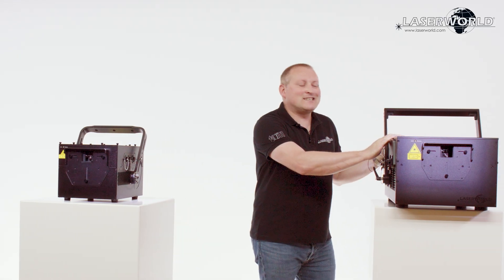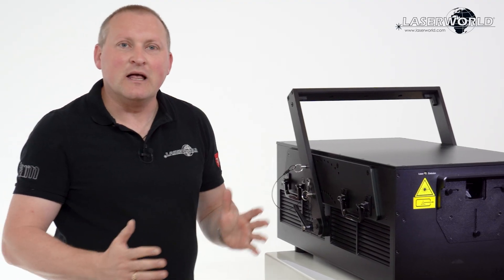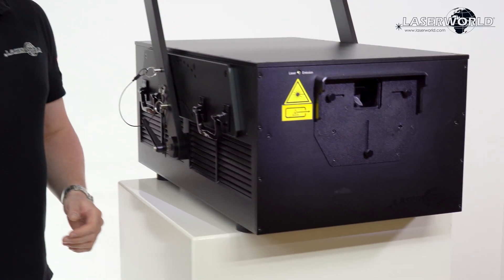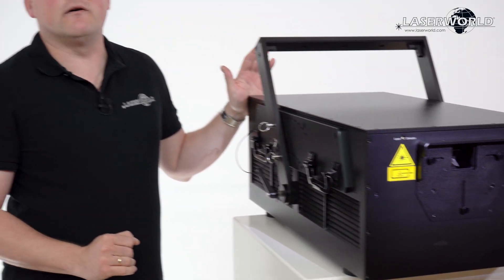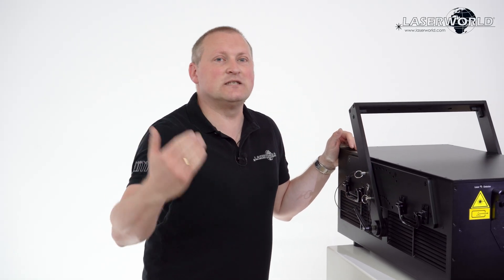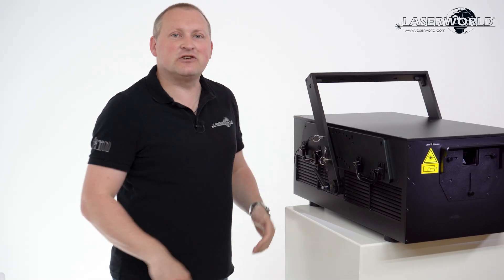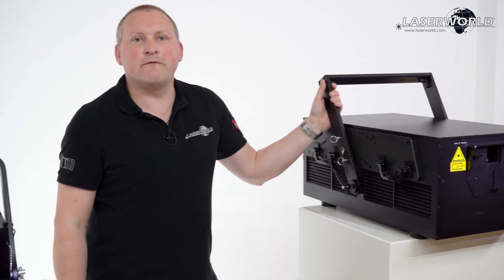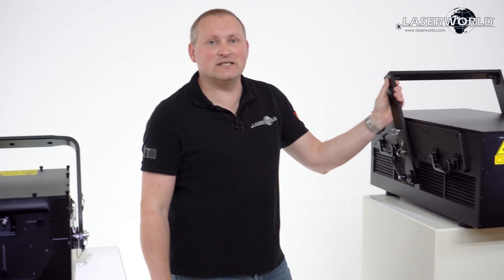Having a look at the PL70000, you can see this is a monster — not in size, as it's quite compact for its power, but a monster in performance. This is the next level of high performance, high power use for really long distance beams and really high intensity beams as eye-catchers on large festivals. 70 watt is the new 30 watt when it comes to really big festivals.